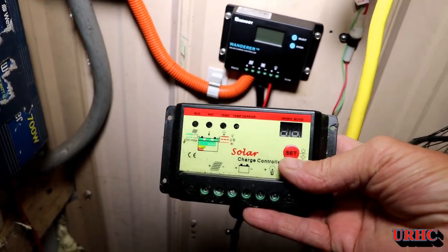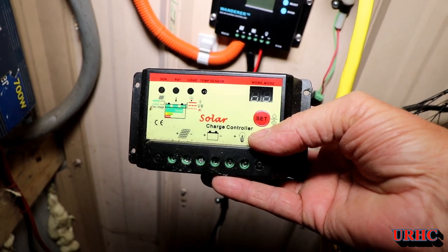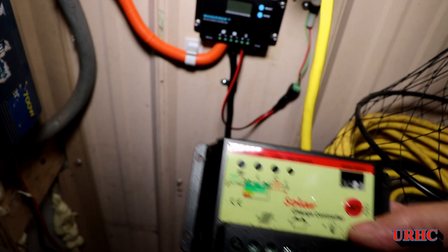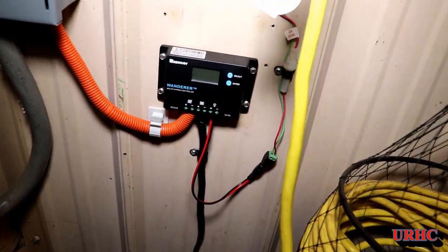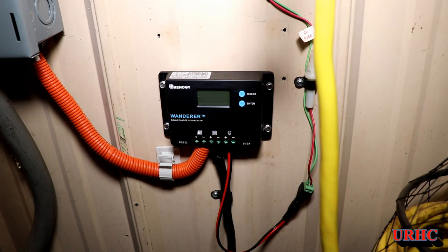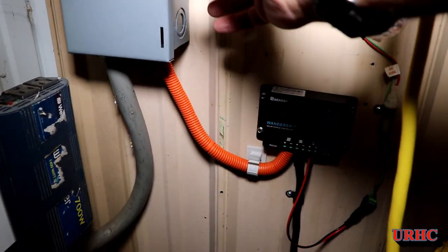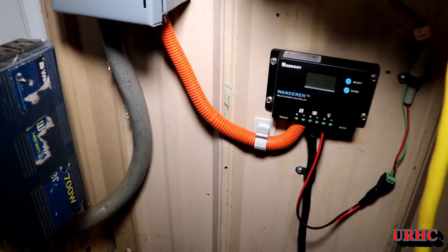Originally I did this about six years ago with a 100 watt Renogy panel on the roof and this little controller, but I don't think it's rated for the new batteries that I'm installing. So I just picked up a new controller — really cheap on Prime Day from Renogy. I don't know how good it is, but I do have a 100 watt solar panel on the roof and I may put another one up there soon.